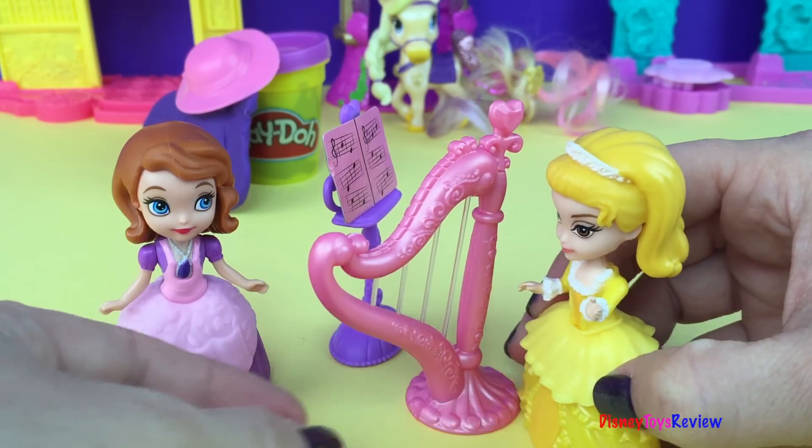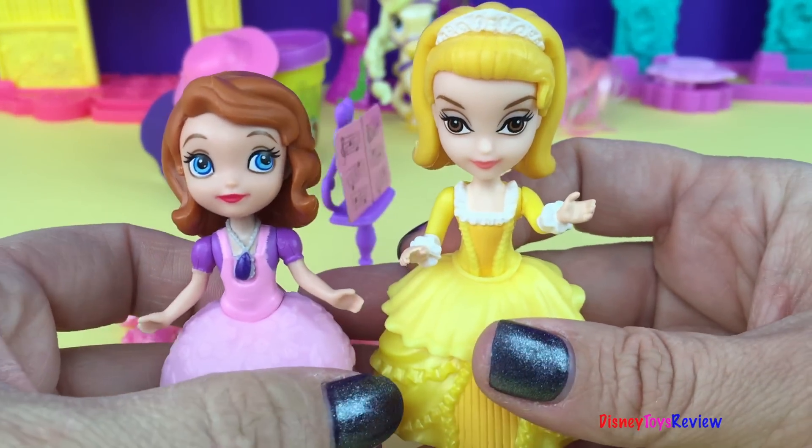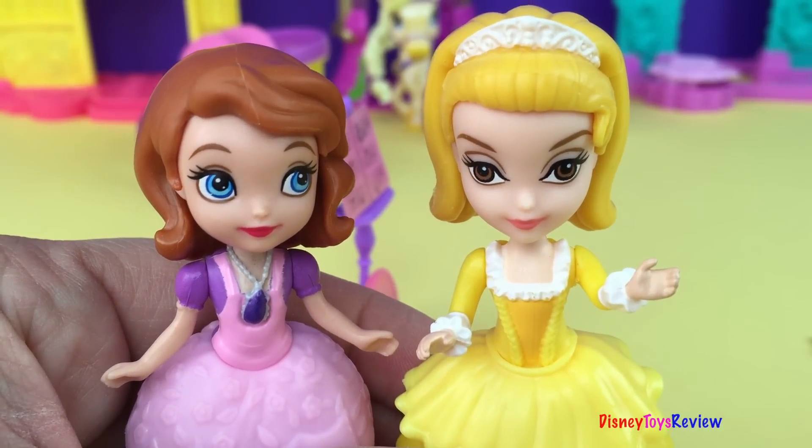Oh, did you like it? Oh, it was beautiful, Amber! I would love to hear you play more often. Sure, you can come over anytime you want. See you next time!